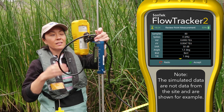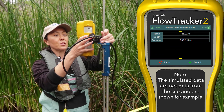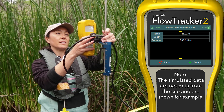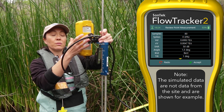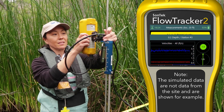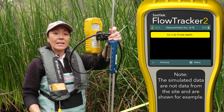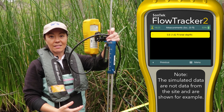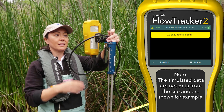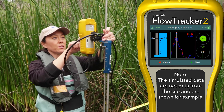The measurement is done. The flow tracker automatically shows me the data — let me scroll down and review. I don't have any QC warnings; looks good to me. I'll hit the accept button. Now we're ready for the second point in that measurement — the point eight measurement. I'm going to select that and the flow tracker is guiding me to put the rod a little bit farther down.